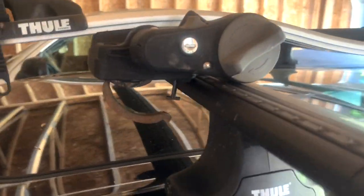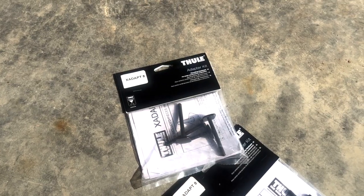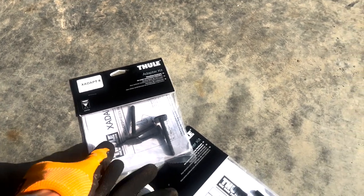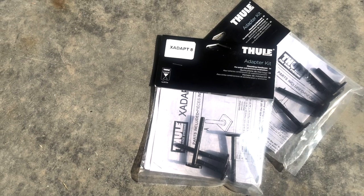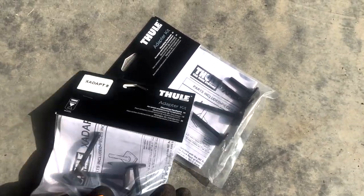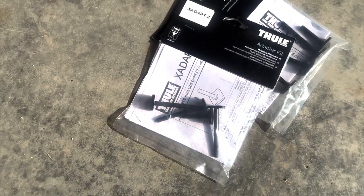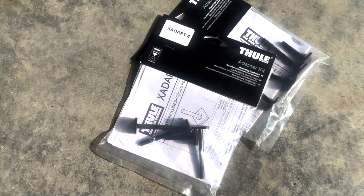I did a little bit of research and found out that this is actually quite a common issue as people upgrade to these new bar systems. The solution is actually quite simple — $20 to $30, depending on where you're buying it from — these X-Adapt8 screws that essentially help you adapt and attach it.